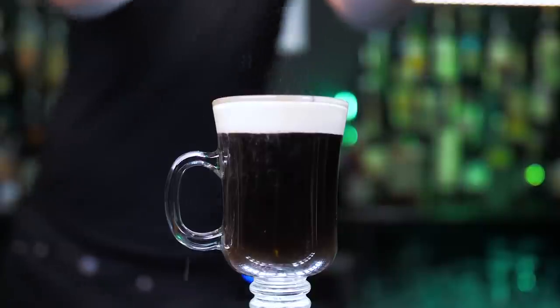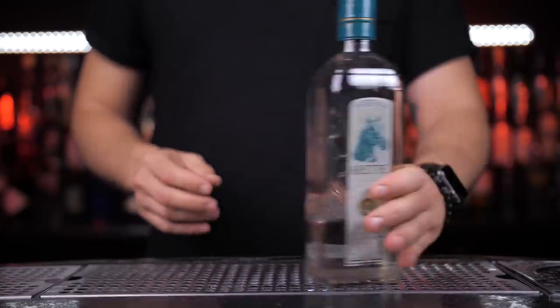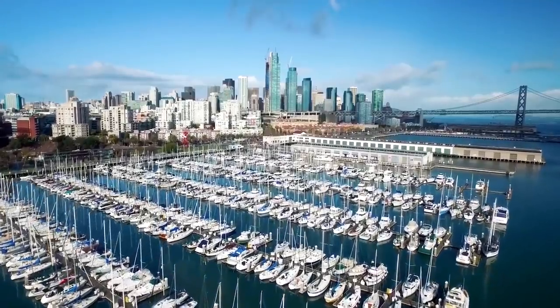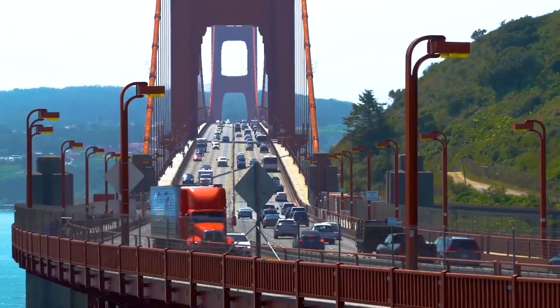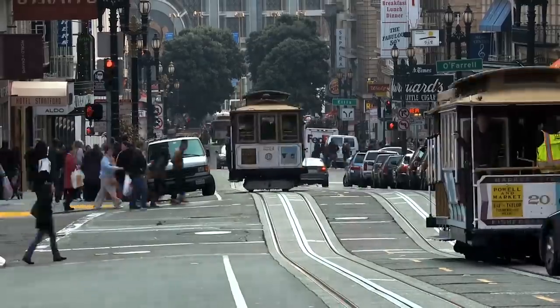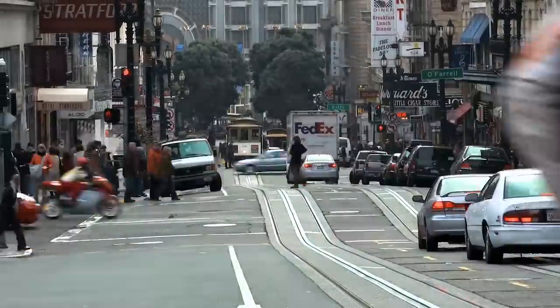Instead, let's make an even more popular cocktail: Tequila Sunrise. This drink has only three ingredients — tequila, orange juice, and grenadine. It was created in 1969 by Bobby Lozov at Trident Bar located in Sausalito, California, which is across the famous San Francisco Golden Gate Bridge. However, that's the modern recipe of Tequila Sunrise — the original one was created in Tijuana.